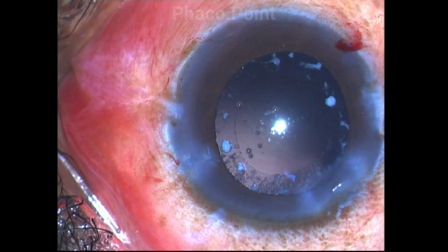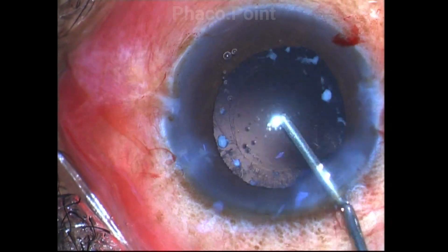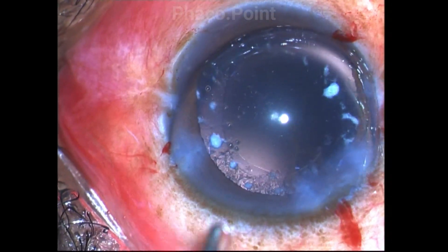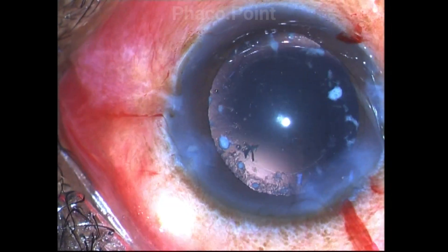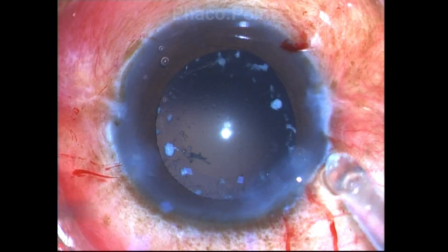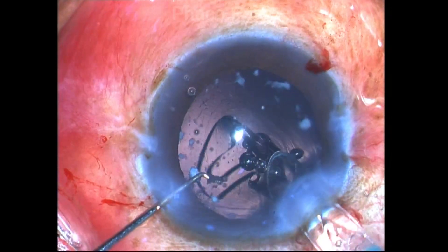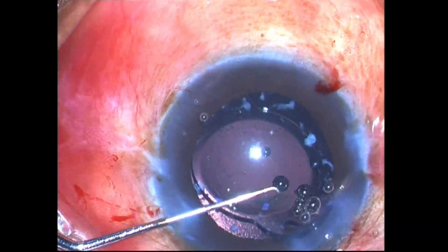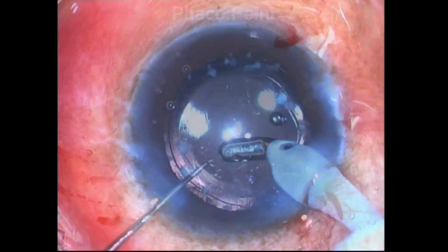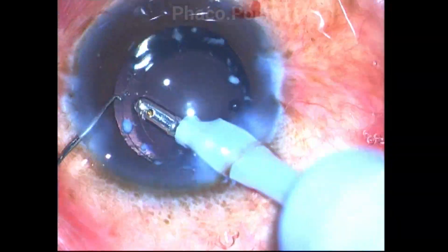I can see strands of cortex in the periphery, and I desist from trying to remove them at this stage, because I know the zonules are weak. The posterior capsule is probably thin and inadvertently engaging them could create zonular dialysis or a posterior capsular rent. So I first implant the intraocular lens — in this case a hydrophilic lens — and once this lens is in the bag, it will help to stretch the equator of the bag, giving me protection while I remove the remaining cortical remnants.